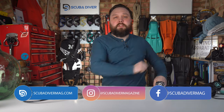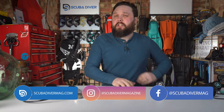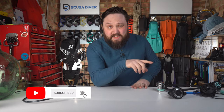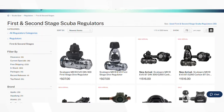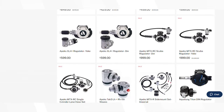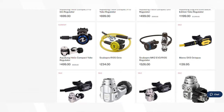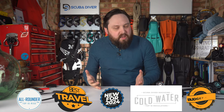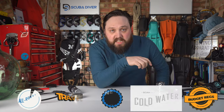Hi, all of you awesome scuba divers out there. Welcome to the Scuba Diver Magazine channel, your favorite place for the latest scuba diving news and equipment reviews. I've spent some time thinking about the best regulators currently available and had a good look through the regulator section over at scuba.com. Instead of just choosing 10 favorites, I've tried to break them into 10 separate categories like best for a traveling scuba diver, best for cold water diving, best on a budget, and categories like that. So here are my top 10 diving regulators right now.